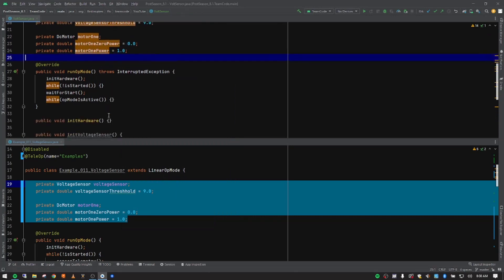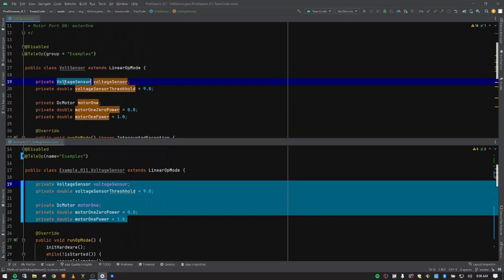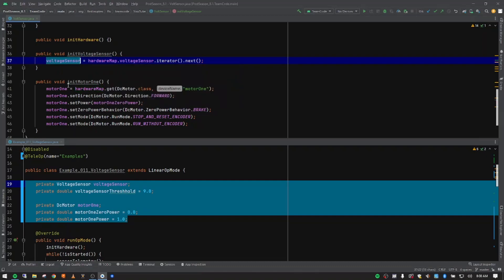Our variables are all in place — let's check our init methods. Notice all the red is gone because it now knows what each of those are and has pulled in the classes for the imports, turning everything to these nice purple colors. In initVoltageSensor we're setting our variable equal to the hardware map — we're getting our Java name to match up with the config name. But in this particular case it's not done in the configuration file.